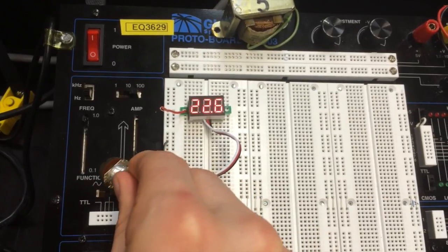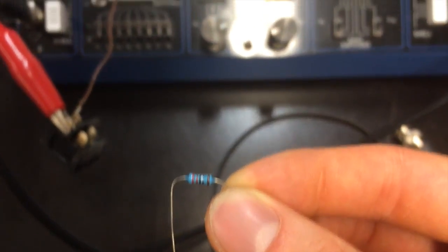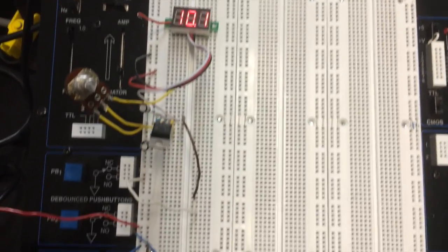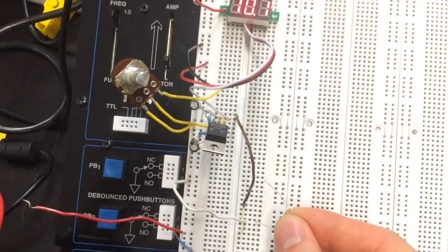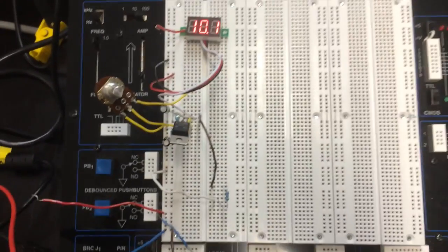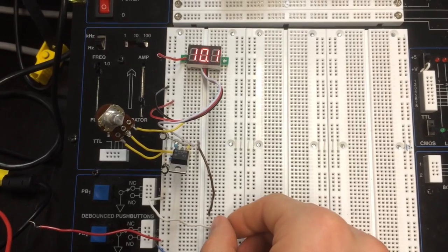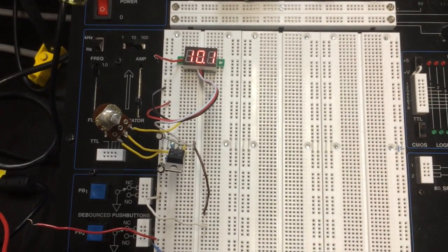Now it can't go all the way up to 24V with a 24V input, because the LM317 has some overhead voltage. Now I'm going to check to make sure that the voltage stays constant even when a load is applied. Here we have 10.1V without a load, and still 10.1V with one. When I take the load out again, no change.